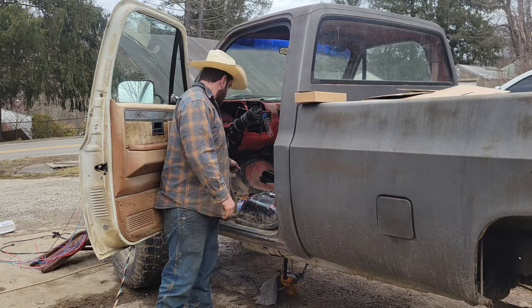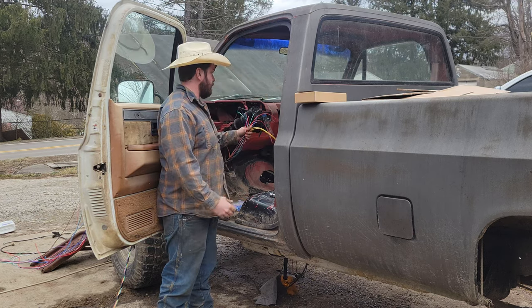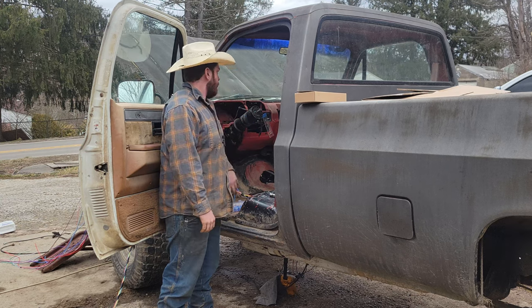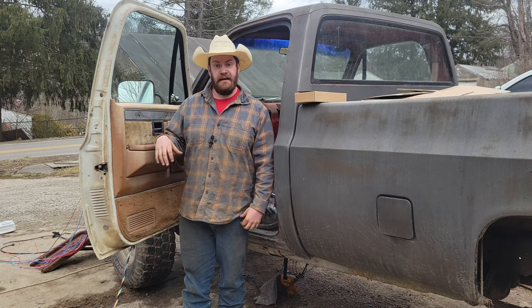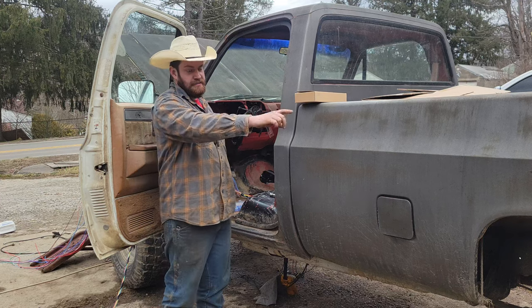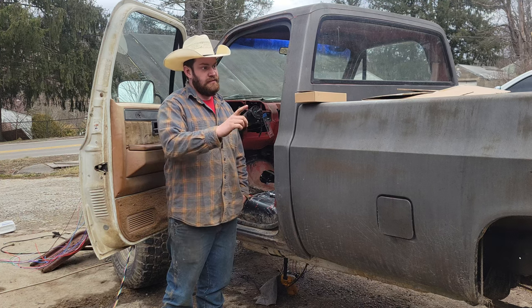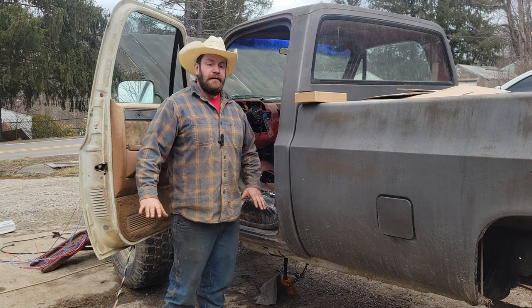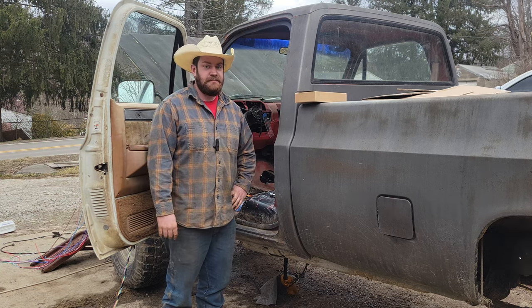I have the interior mostly wired up. A lot of this stuff is for my gauges, power windows — stuff I don't have yet. I have my front and rear side of the harness for the exterior stuff organized. I'm going to go ahead and get the fuel tank out of here so I can run that harness down the frame, and then we'll get the taillights and all that wired up — maybe even a license plate light.